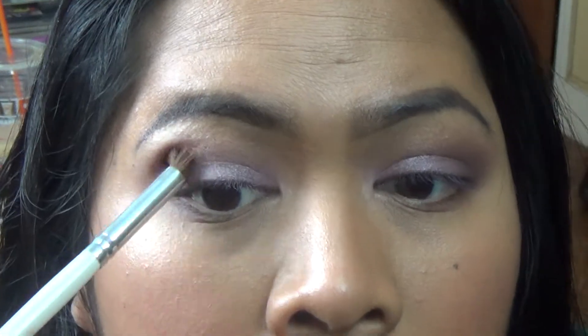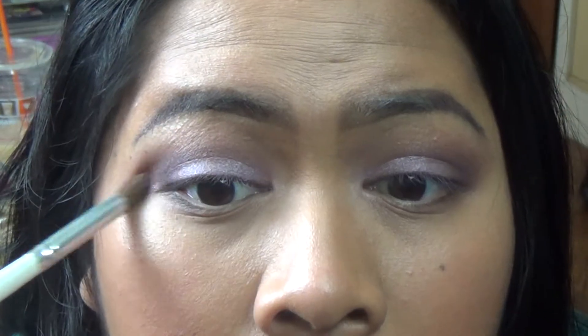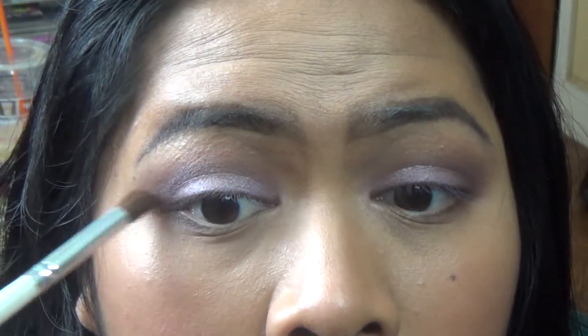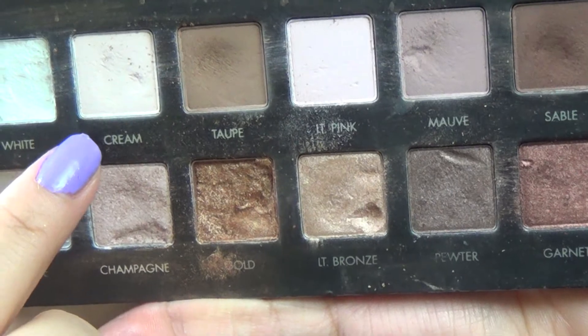Just blend out the harsh lines with the ELF Blending Brush. To highlight my brows, I'm going to be using the shade Cream from the LARF Pro Palette.